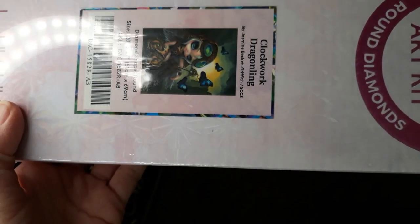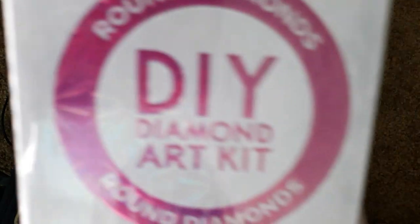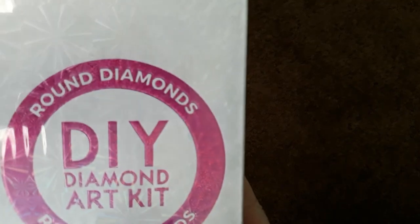I don't know if that's the right way — Clockwork Dragon. I love her so, so much. It is a round — first time for a round diamond kit for me.